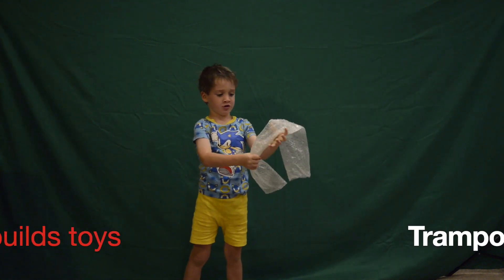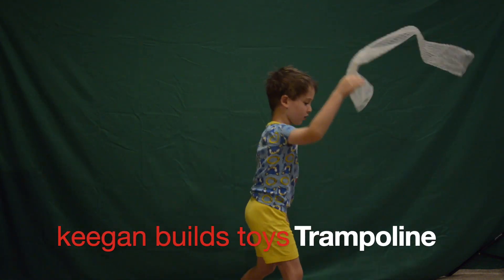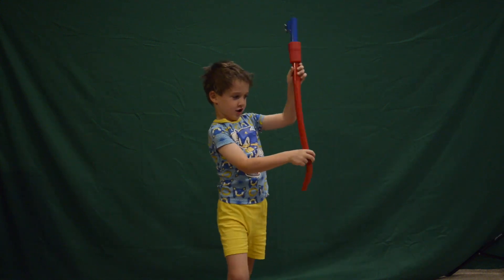We have a trampoline. It's new. This is our new trampoline.